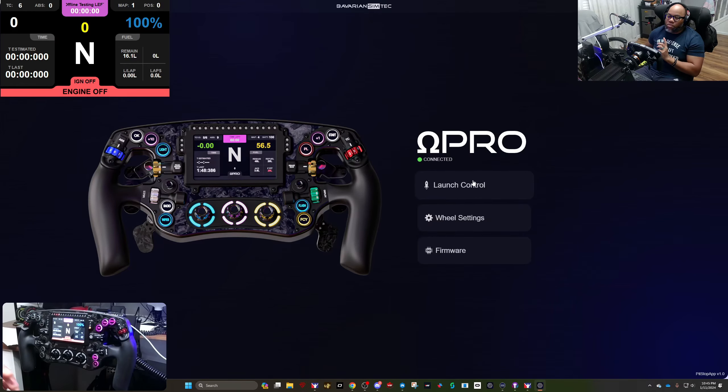Now let's look at some of the cooler features they've added: launch control and some things they've added on the dash. This is their new dash they've launched. The first version for the Pro didn't show all the information you can change in the app, but they're building this in real time — really two people working on this wheel, a father and son.